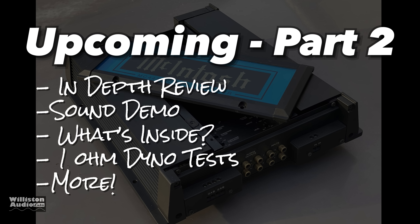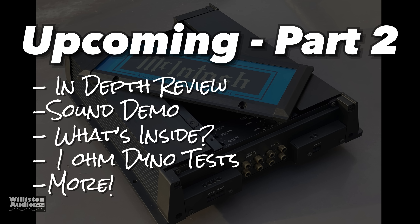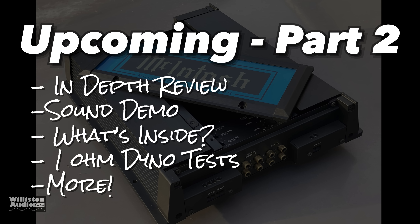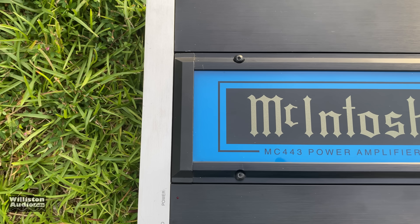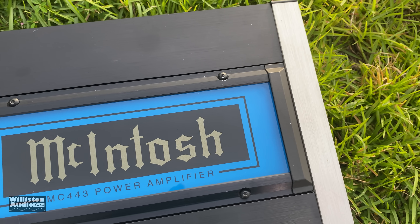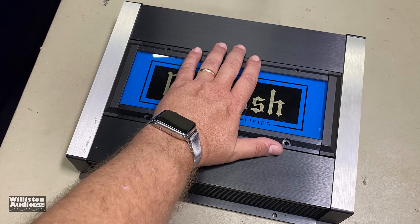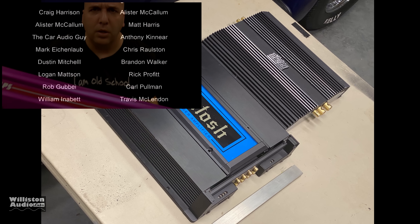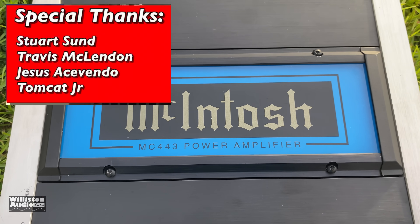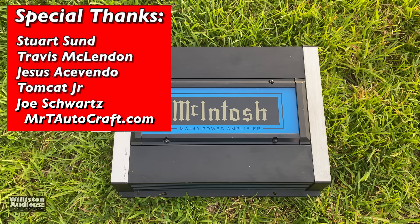As I mentioned earlier, we're doing this in two parts. In the next part we're going to do a more in-depth review — a sound demo, talk about what's inside the amp, do some enhanced 1-ohm dyno tests, and more. Make sure you watch past the end of the credits because I always have extra features. The MC443 is a super high-end sound quality amplifier — can't wait to show you guys more. Thanks as always for watching. Patreon.com/oldschoolstereo to support me. Special thanks to Stuart, Travis, Jesus, Tomcat, and Joe for donating the amp.